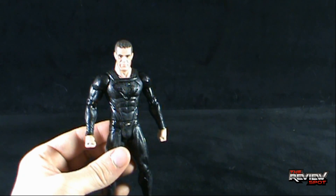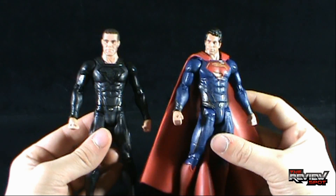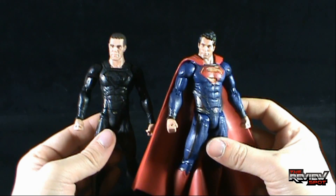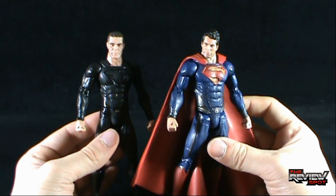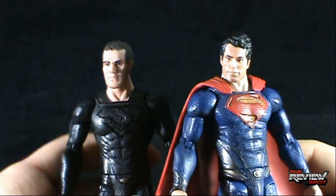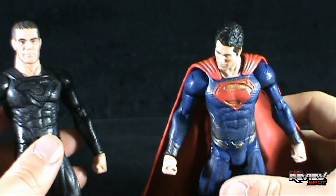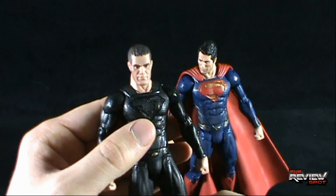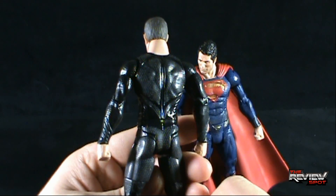For comparison purposes, here we have him next to Superman. Initially I thought Superman's head looked really big, but the more I look at it now, the more I think the head on Superman isn't as bad as that of General Zod — Zod's head is just huge. Maybe if you angle Zod's head down it will help... no, it doesn't. It still looks big.